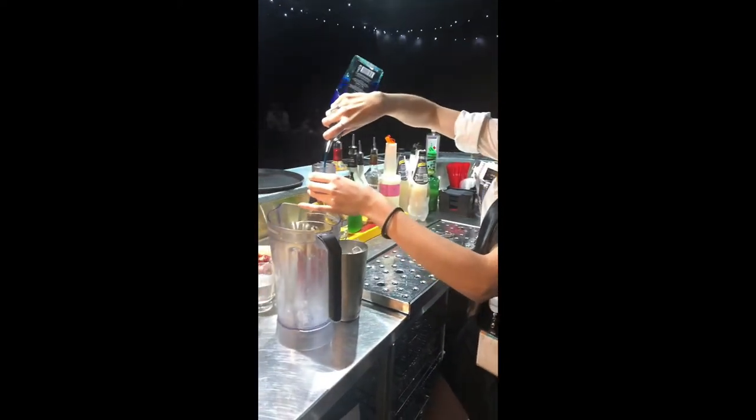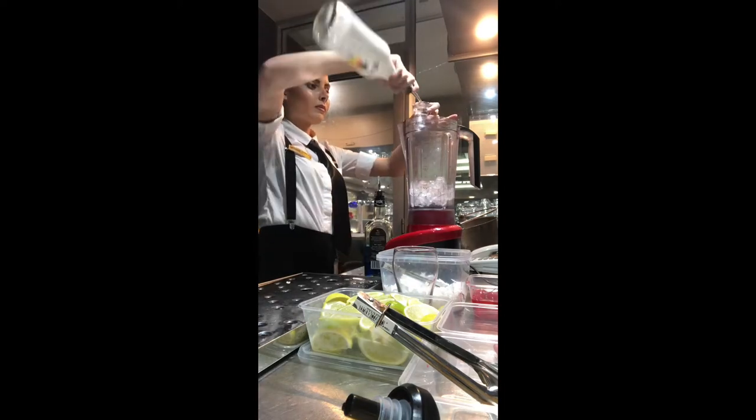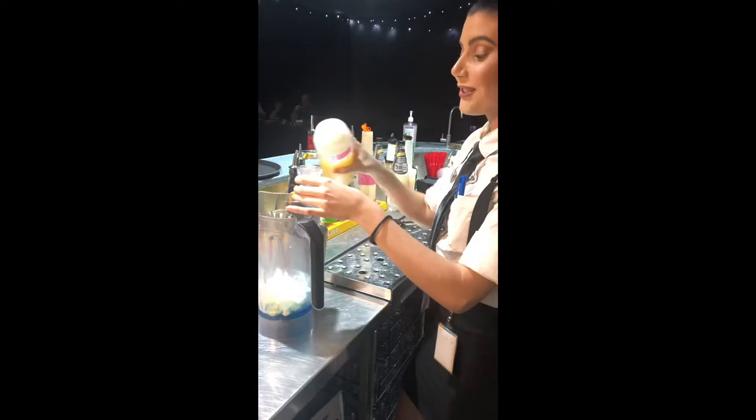We're going to put 30ml of Blue Curaçao into a blender, a whole scoop of ice, 30ml of Malibu, a whole 30ml of cream, and 150ml of pineapple juice.